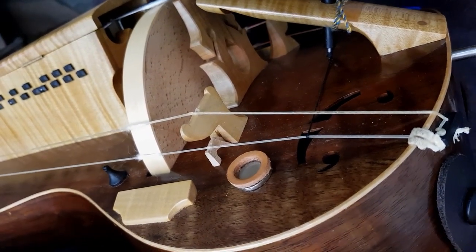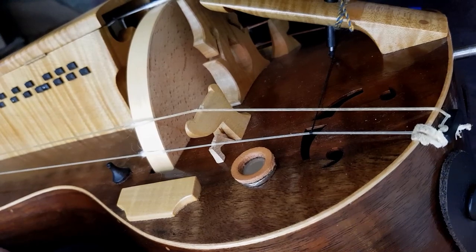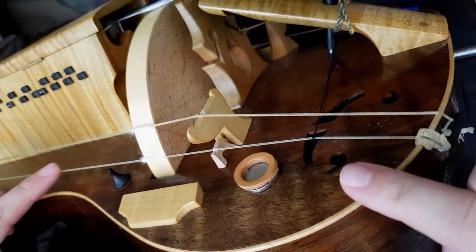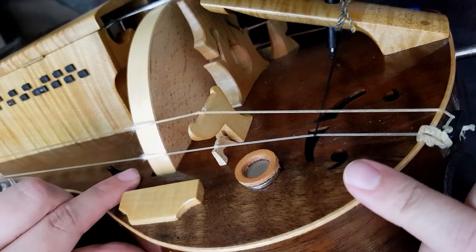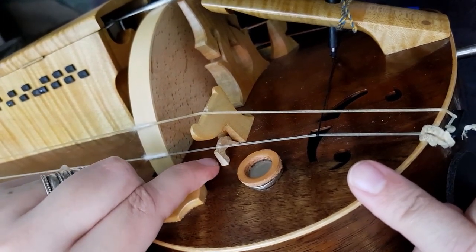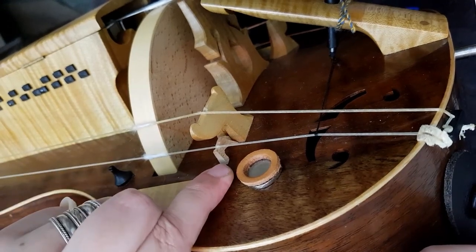Alright, you are now looking at the top of the Hedigurri and right here is the trumpet string. It sits right at the top of the wheel, and this is the Shein or the Dock. I will take it out so you can see it.